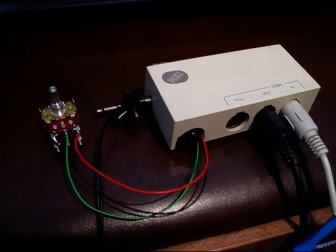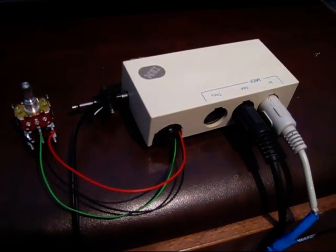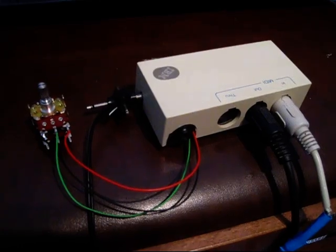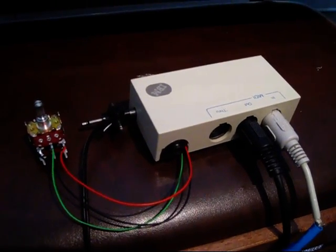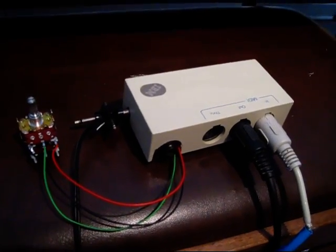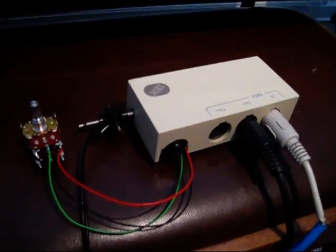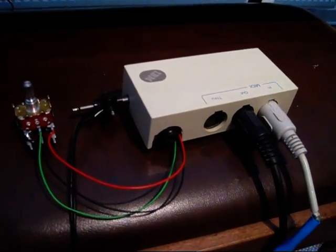Hi folks! This is my continuous pedal MIDI interface Gizmo. I designed it for a friend who wants to play with an expression pedal but his MIDI equipment does not support such a thing. So I built it for him and it's a simple box that is inserted in the MIDI chain.